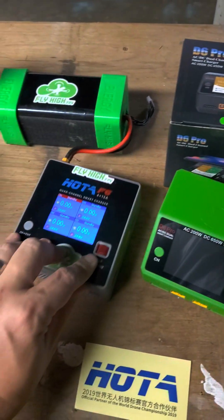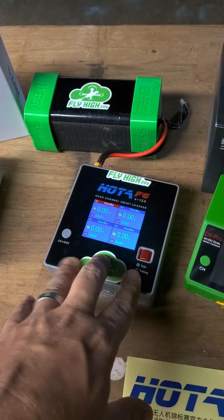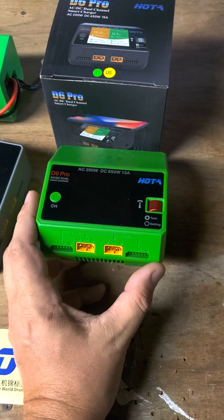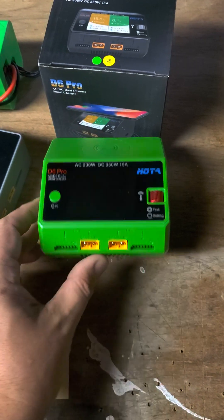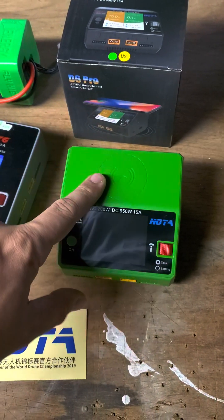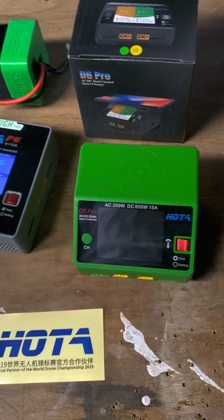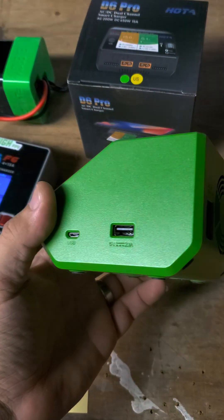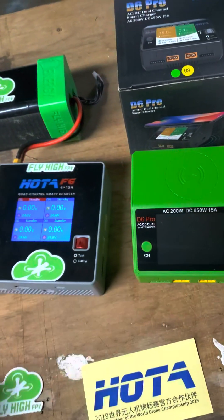And if four charging ways seems like a little bit too much for you, I got the D6 Pro. This thing is a classic beast. It is a two-way charger with a built-in AC power supply. And it's got a built-in wireless charger and USB charging built in. This really is a nice little charger for at home — I think it's the best for at home.